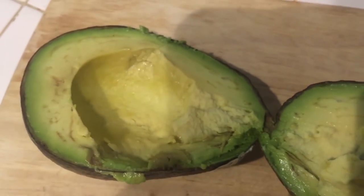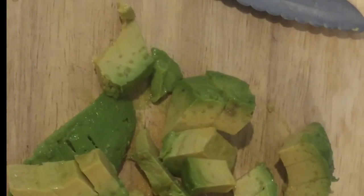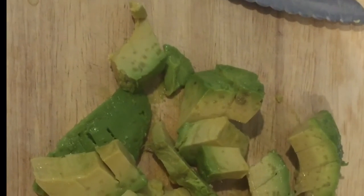Now I'm gonna remove the meat from one side and taste it to see whether or not it's smoky. The avocado has been removed from the skin and sliced — now I'm gonna taste it to find out whether or not it's still smoky.